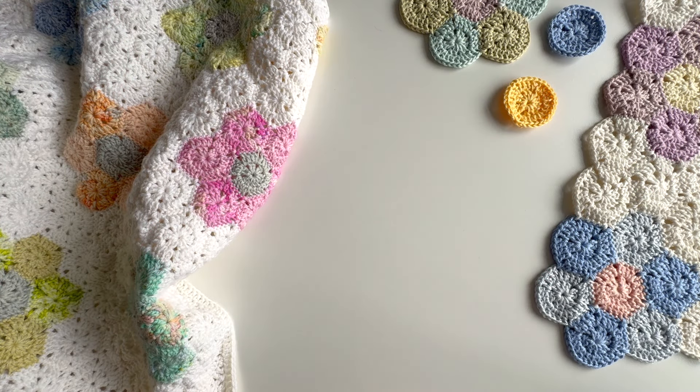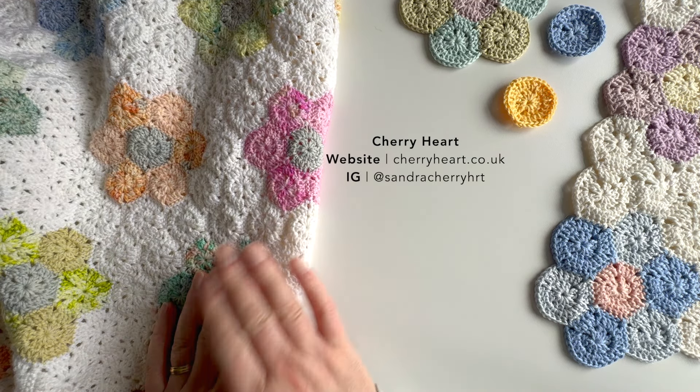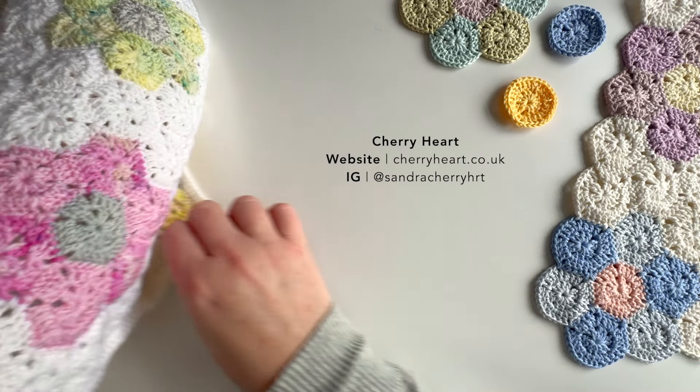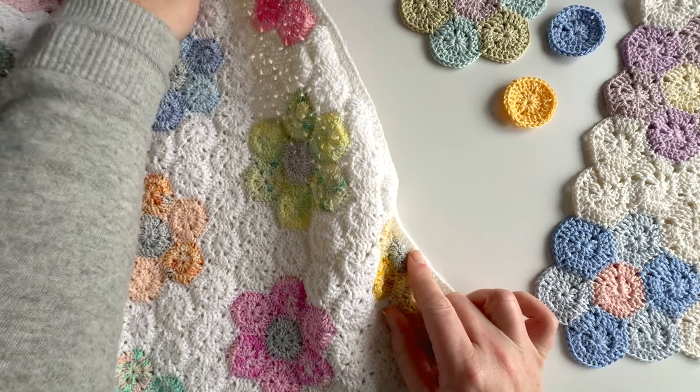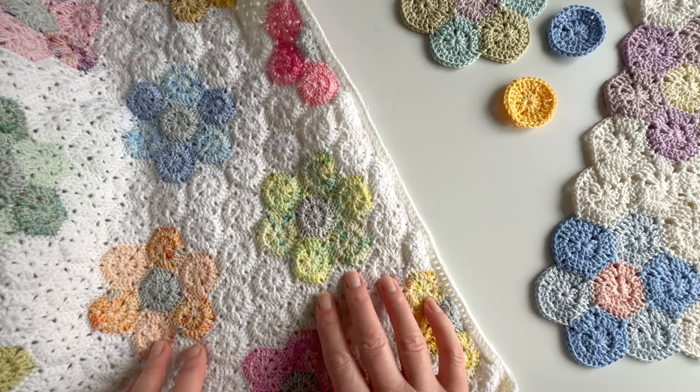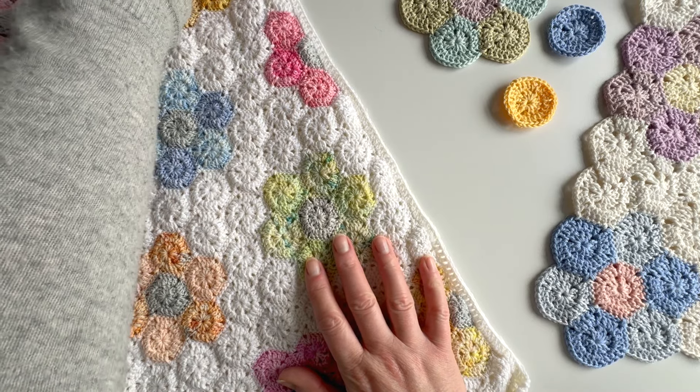Hello everyone, welcome to this Cherry Heart tutorial. I'm Sandra and I'm here today to continue my hexagon flower blanket tutorials with you. I have finished my blanket, or at least the crochet part of it, and as you can see I have squared off all my edges.